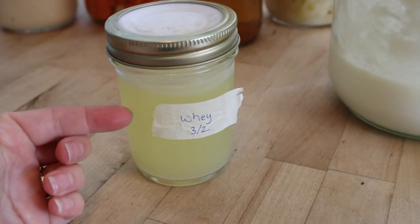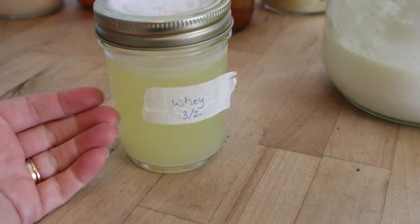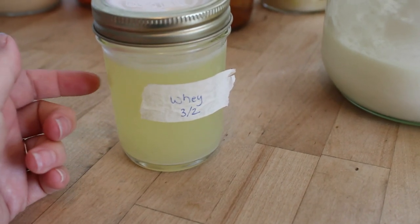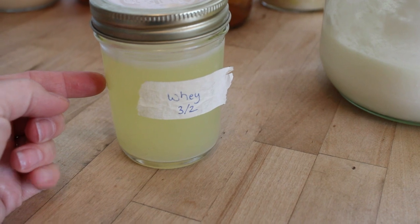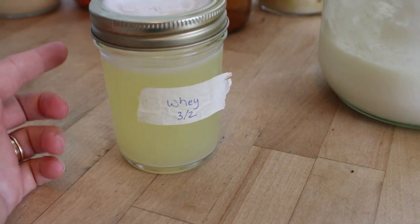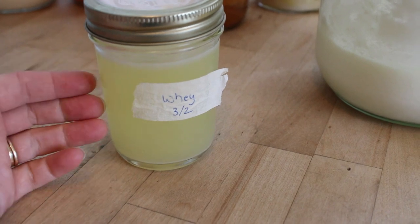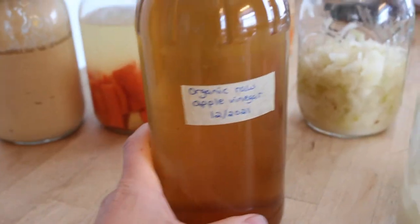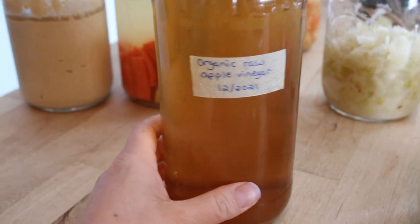This whey here you can actually just drink as is — it's full of enzymes, probiotics, and all kinds of good gut health. You can drink it as is, or you can use it to jumpstart your vegetable fermentations. Apple cider vinegar is another type of fermentation as well.